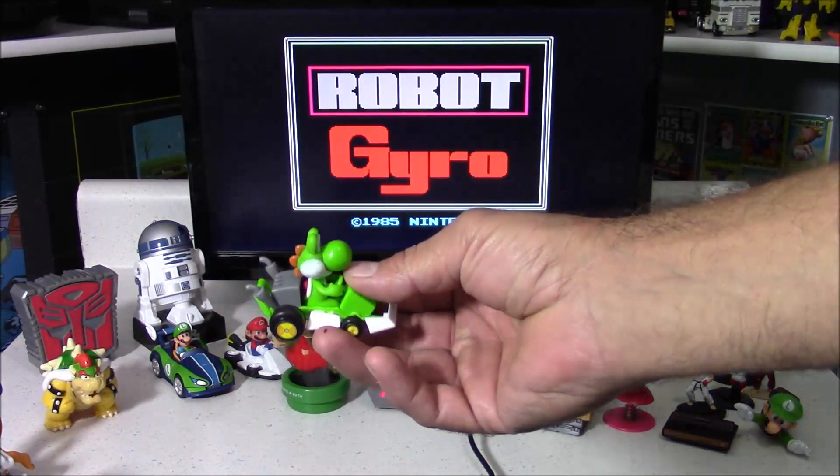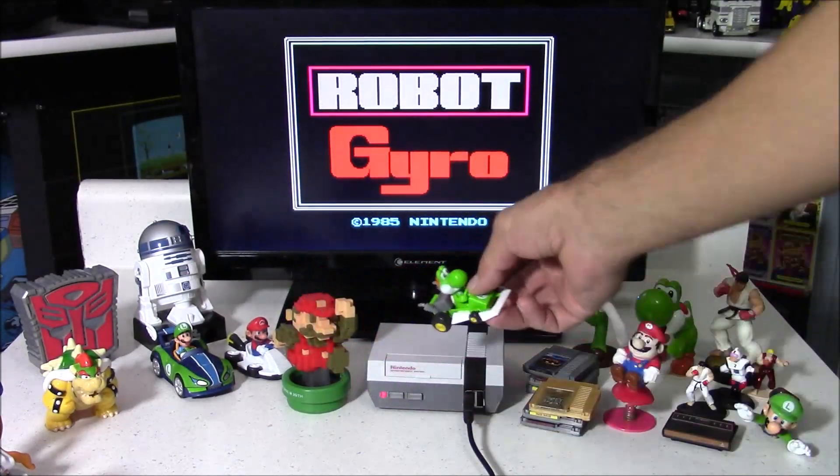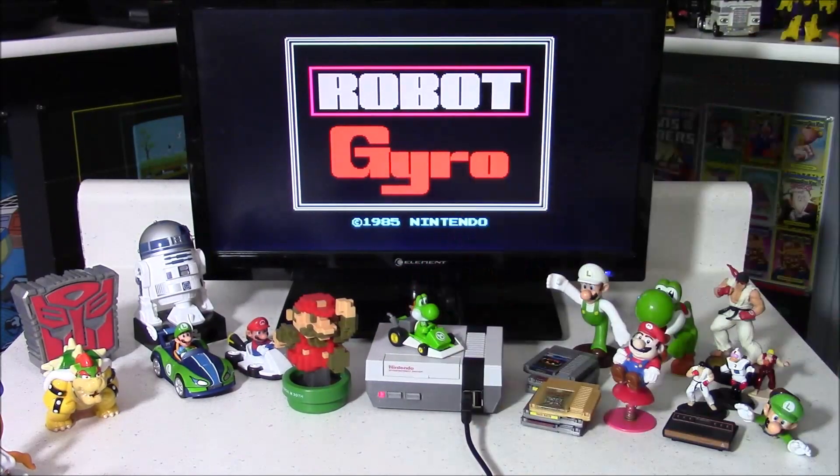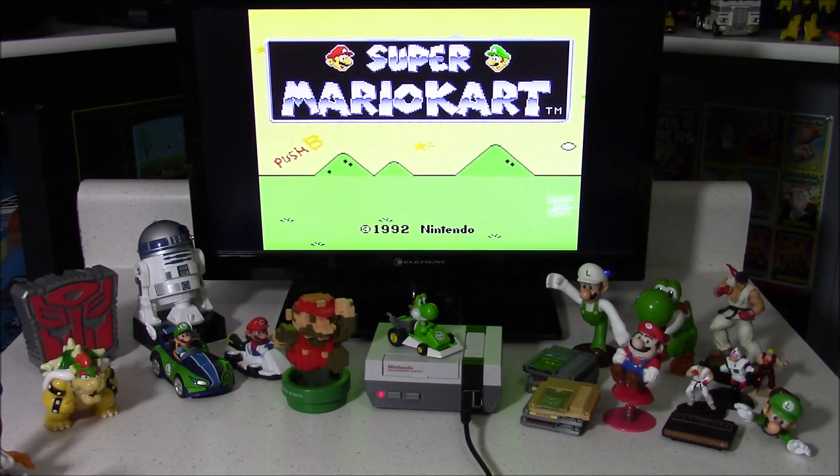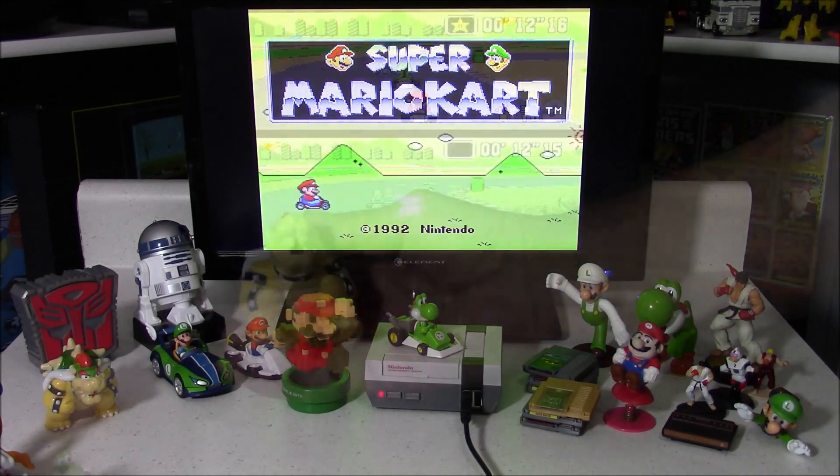Here's a Yoshi Mario Kart figure, and this is actually just a McDonald's toy with an NFC sticker on the bottom. With each of these Amiibos, when I place them on the top of the console and push the reset button, it automatically loads whatever game is programmed on the NFC tag.